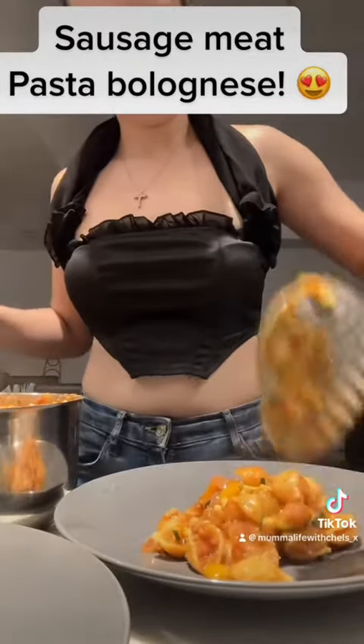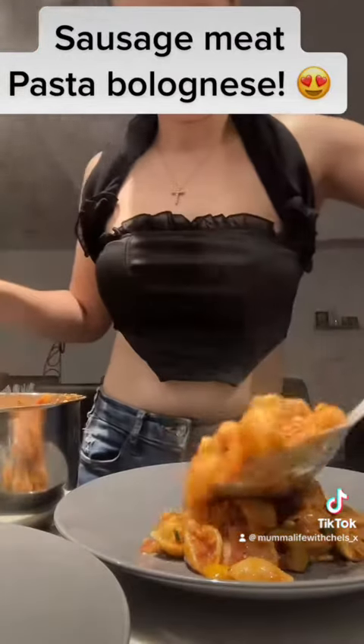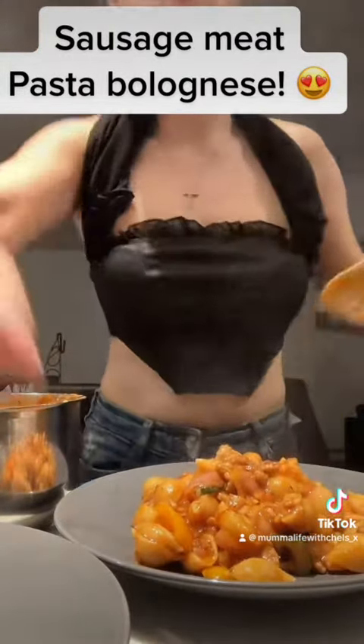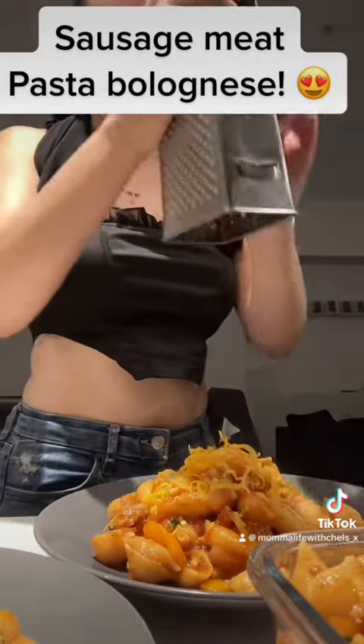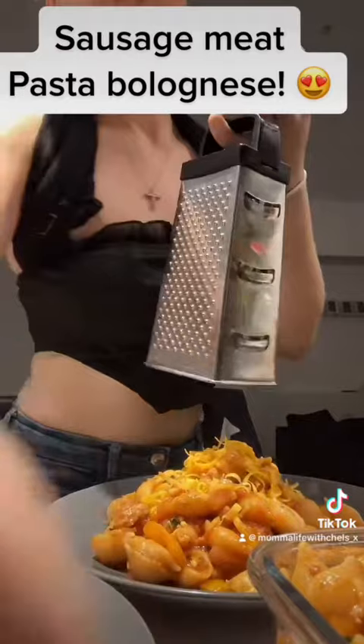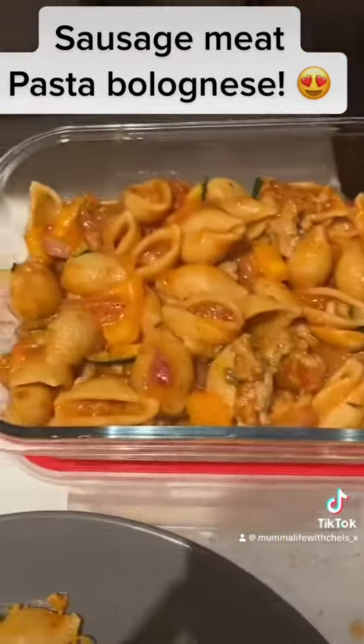Now you want to serve it up. Then you want to finish it off with your cheese — I'm using Red Leicester of course. This tasted absolutely insane, it was so unreal. Thank you for watching!